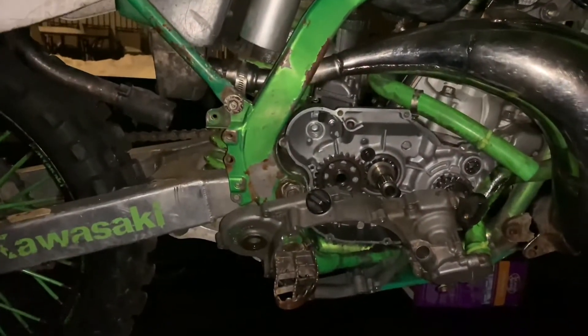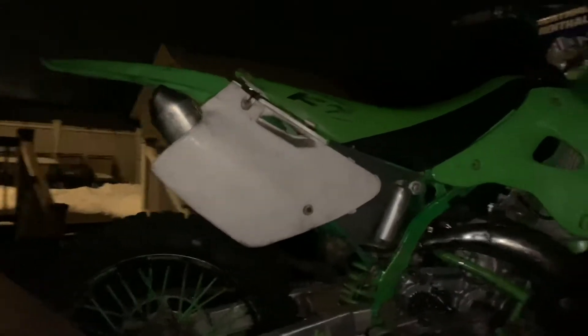I just went and picked up a KX250, it's a 1997, and I thought I should make a video out of it — a progress video until I get it running. We didn't really know what was wrong with it because we were downtown in Schenectady and couldn't really scope it out to see what's actually wrong with it.